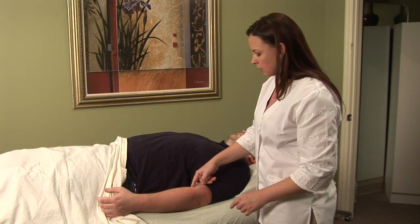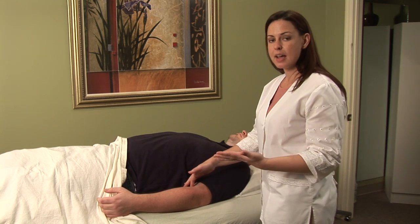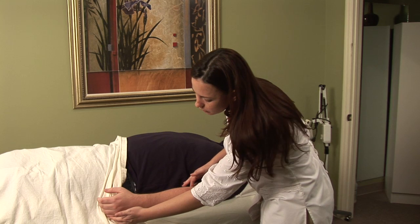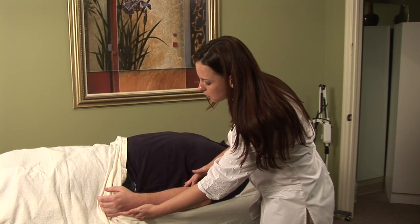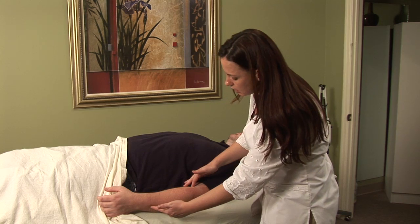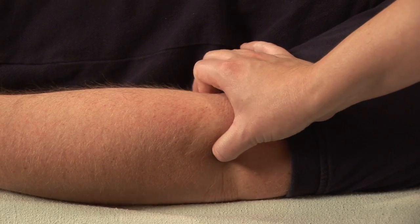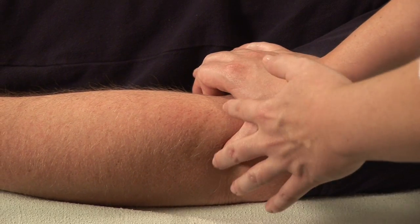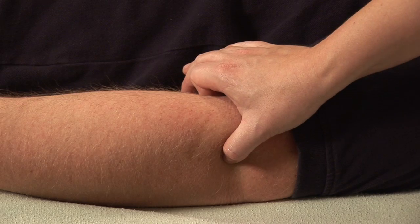Another point that I like to use together with it is Triple Burner Ten. Triple Burner Ten is found on the meridian between the fifth and the fourth bones of the hand, and then we come up to this divot right here in the elbow. I'm going to pinch both of those points. This combination is great if the pain is actually radiating up into the shoulder.